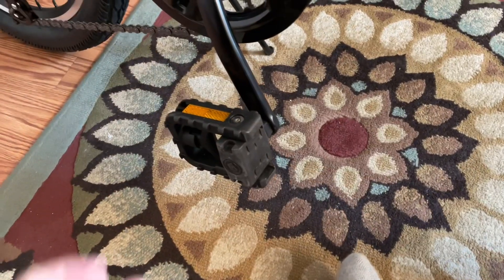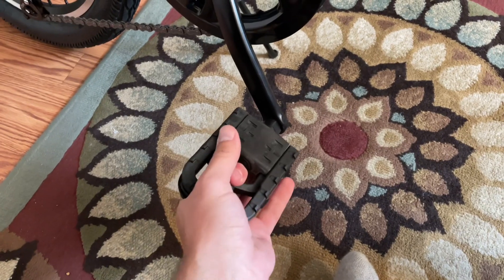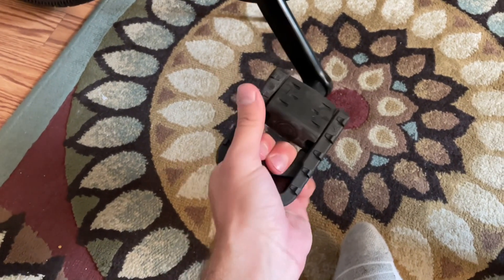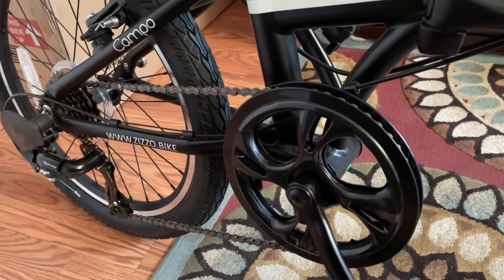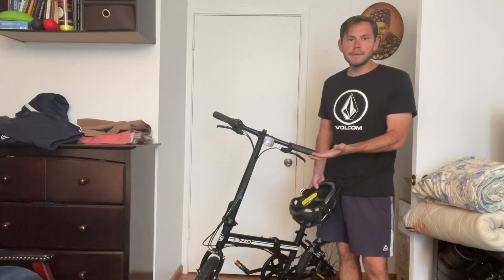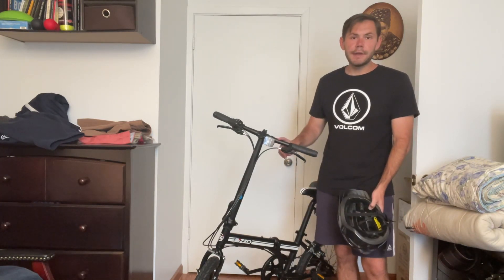Oh, and I forgot one thing — look at these pedals that are collapsible. Oh, I can't get it back. Oh, there it goes. How about that, folks — collapsible pedals! That is pretty cool. This is the Zizzo Campo. Well, all right friends, here's the bicycle. The best part isn't just looking at it — it's riding it.